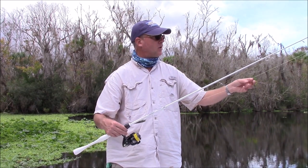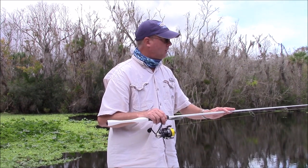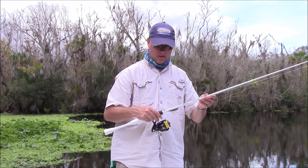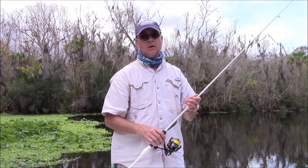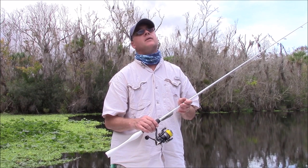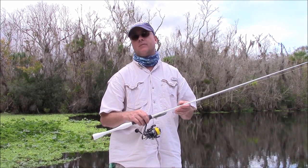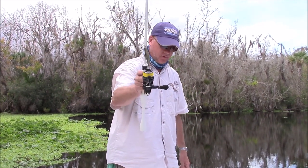I do have on order — I'm going to get a Stella paired with one of these for myself, because I do it for a living. By the time you get a Stella 4,500 or 5,000 saltwater series, you're talking $1,200 for the reel, $800 or $900 for the rod — but the Sustain is definitely your next best choice.